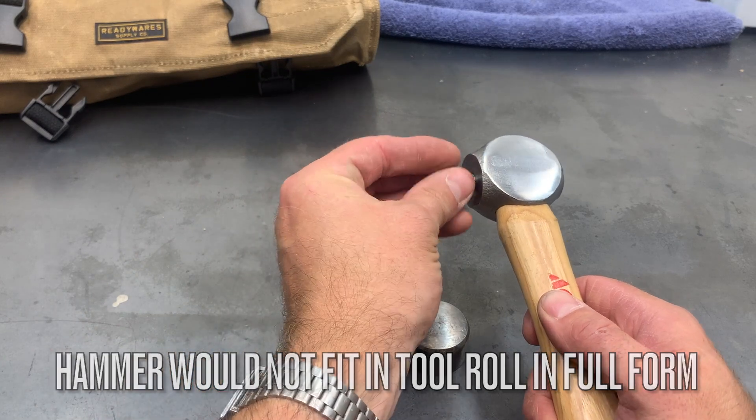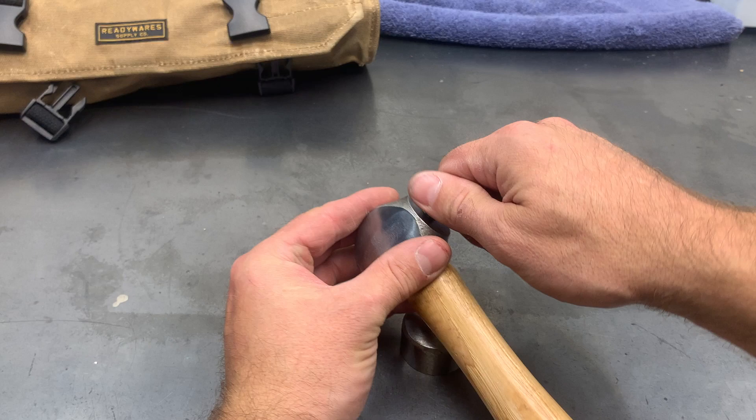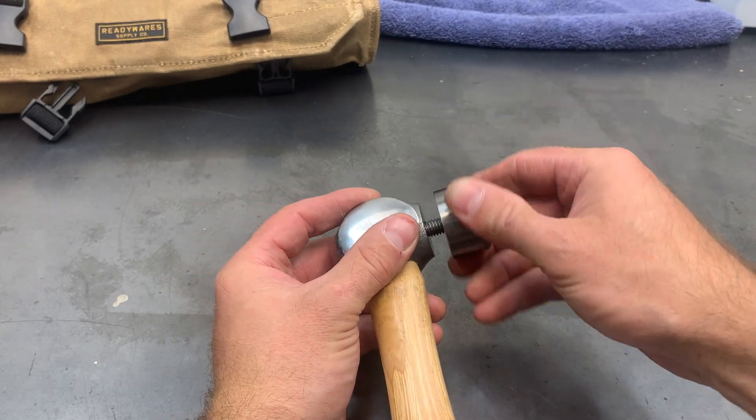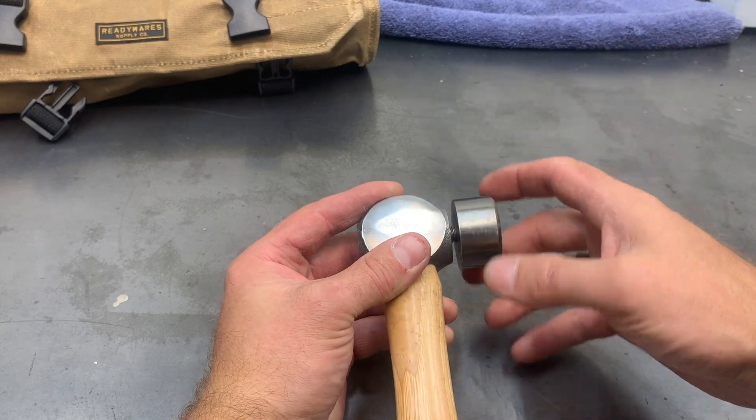Then we went ahead and used a 3/8-16 that was drilled and tapped on both sides. I used grade 5 — it's not quite as brittle as grade 8, and it's a little tougher than grade 2.